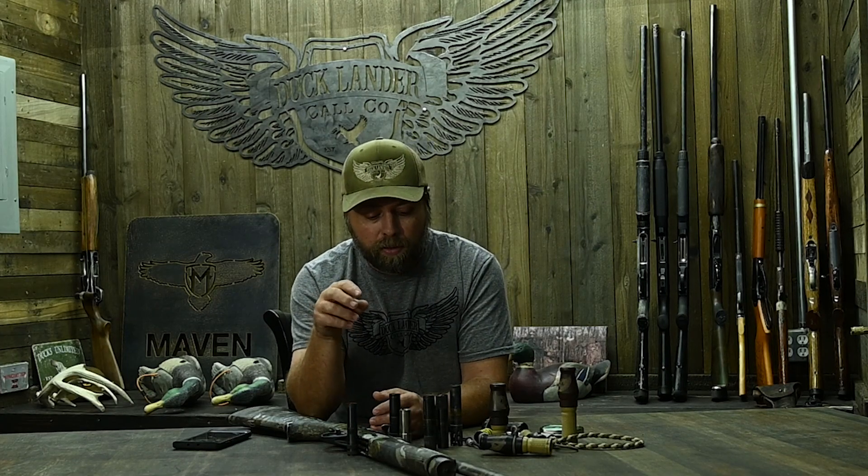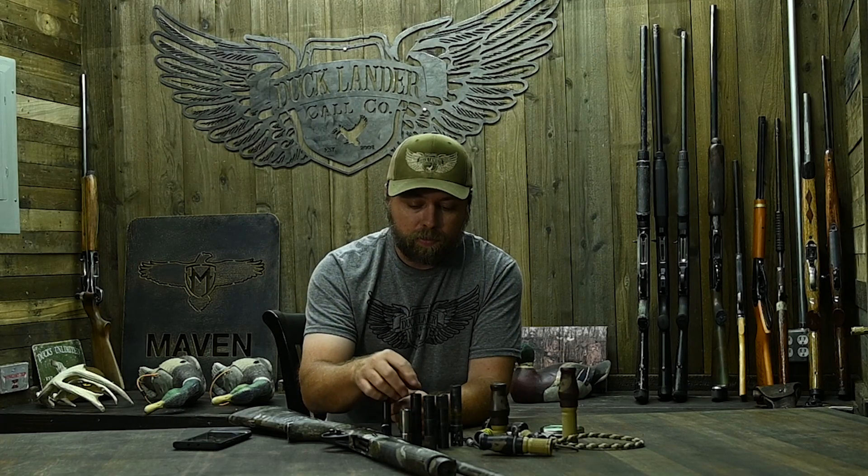So how do you know if you need an aftermarket choke tube? The easiest way to answer that is: if the factory tube isn't performing how you want, then you'd step up to an aftermarket tube. For instance, this is an SB3 that I shot last year. I shoot the factory modified tube — that's the extended version. This tube throws an absolutely wicked pattern with steel shot. It does exactly what I need. It's very uniform and very constricted.